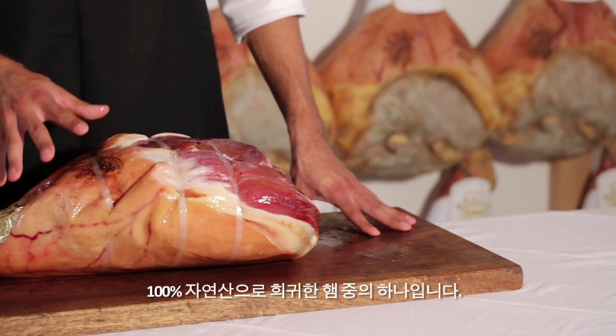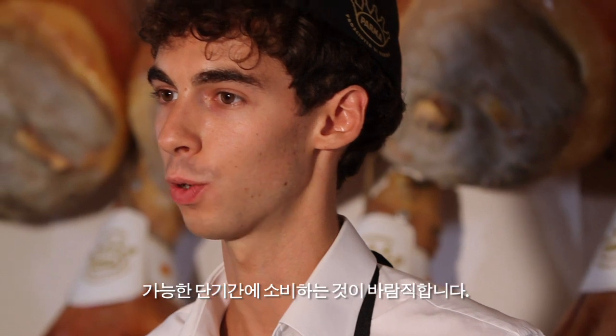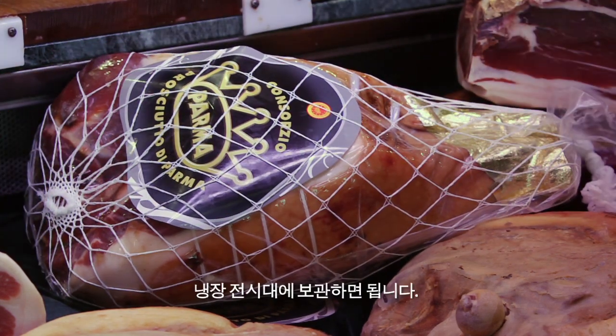We must remember that Parma ham is one of the few hams that is 100% natural, without preservatives, which is why it is better to consume it promptly. I recommend not to exceed 7 to 8 weeks. Over a working day, when the ham is used several times, you can simply put it back into the refrigerated counter display as it is.